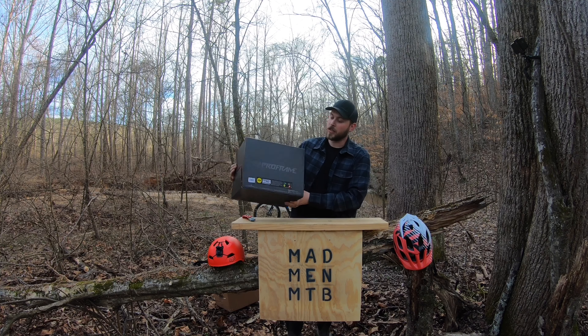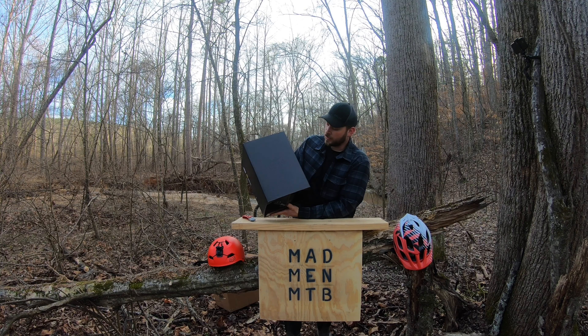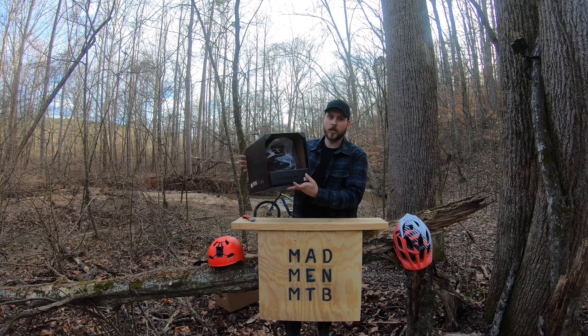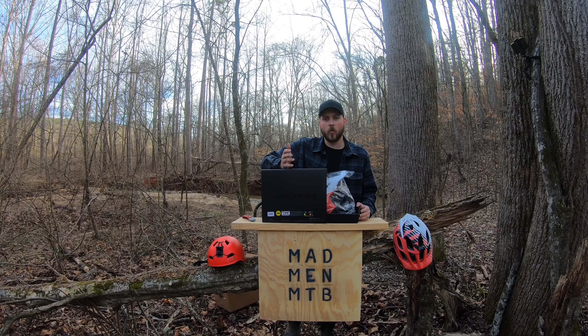You can see the Fox branding, kind of ghosted in there — black on black — Proframe. I got it on sale; I believe I paid $187, and typically they go for about $249.